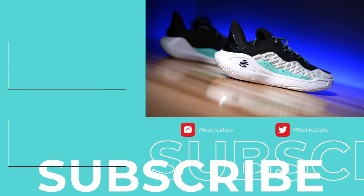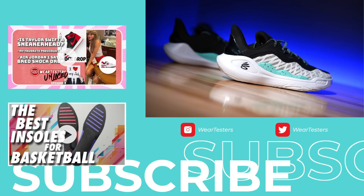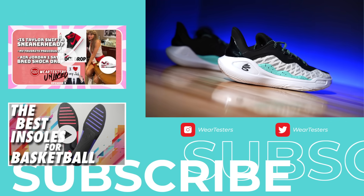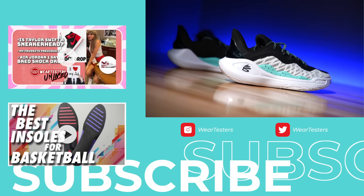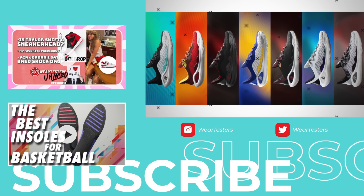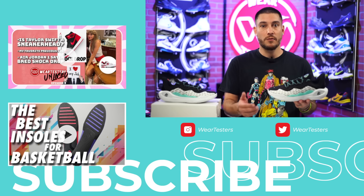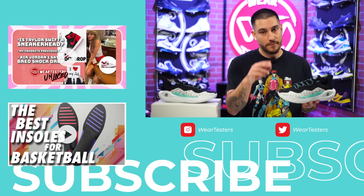Sound off below and let us know what you think in the comments. Do you think this is the best-looking Curry so far? Are you excited to try dual density Flow technology? Which colorway is your favorite — this one, the Dub Nation, or maybe another altogether? Sound off below — we'd love to hear from you. Thank you so much for hanging out with us, we greatly appreciate it. Catch y'all on the next one — have a good one.